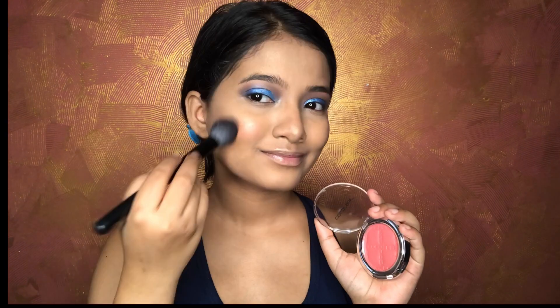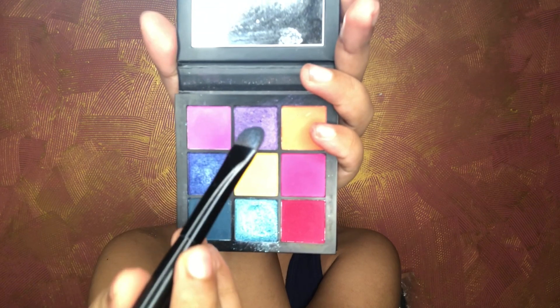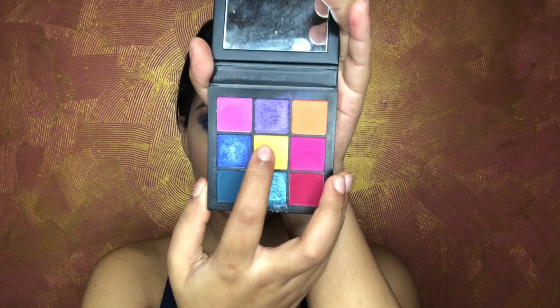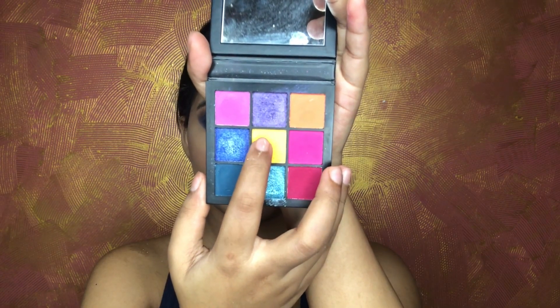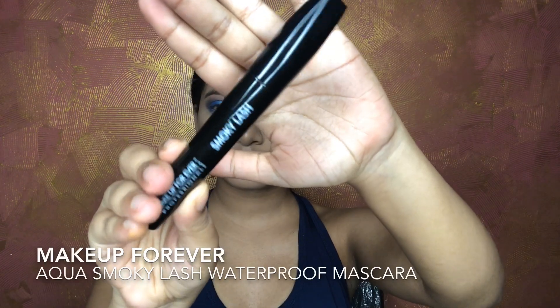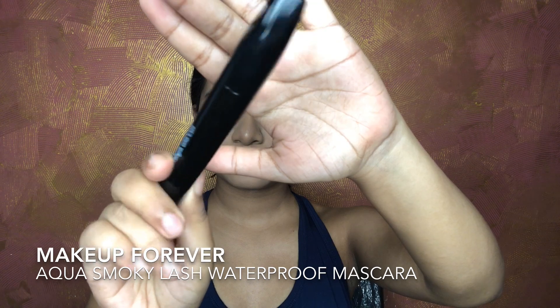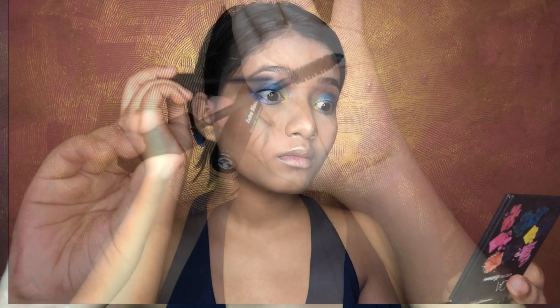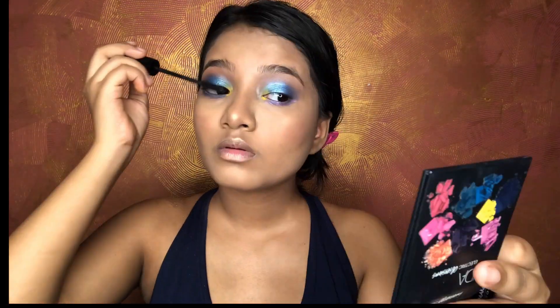Getting back to my eyes, I'm completing the eye look with a purple shade on my lower lash line and a yellow shade in my inner corners to add a pop of color. I'm finishing up with the Makeup Forever Aqua Lash waterproof mascara, applying it to my lower lashes, upper lashes, and a little bit on my eyebrows as well.